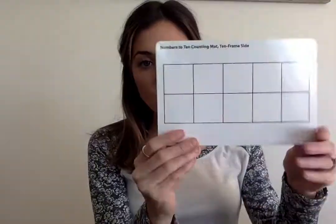Hi, you guys! For today's math lesson, we're going to need a couple things. So if you don't have them, go to your math box.